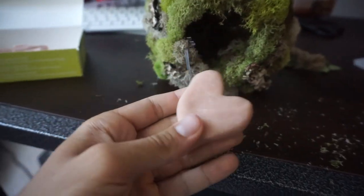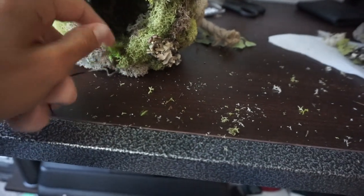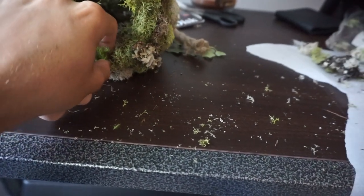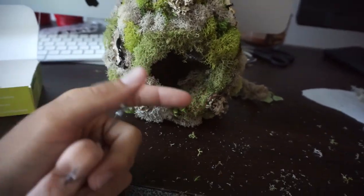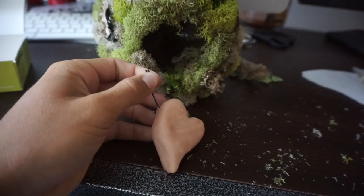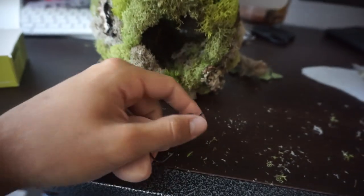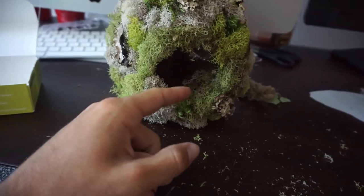I already made the center piece out of clay, baked it, I gotta paint it. I'm gonna hot glue some more moss on it. When we display our projects in class he has a little platform, so I'm about to go to Michael's — which is like an art store, I guess you could say.